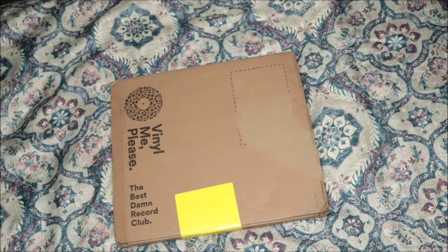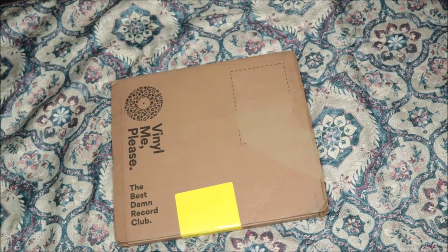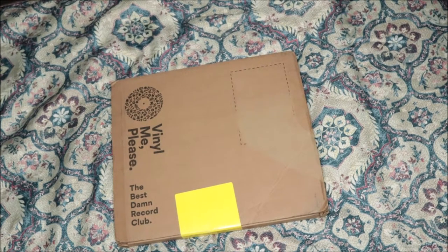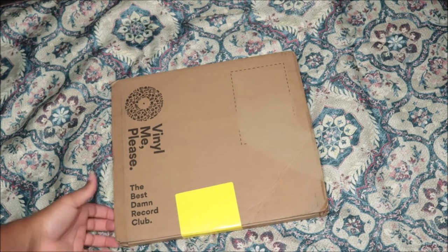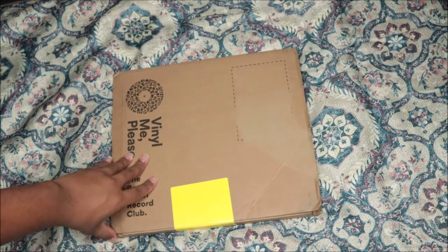What's up everybody, it is Roya J and I am back again with another unboxing video — Album Friday. Today we are unboxing Lil Kim's Hardcore album on vinyl from Vinyl Me Please. It's actually a hot pink disc. It's been out for a while but I just bought it not too long ago, and it just came in. I'm super excited to open it. I have the actual CD and the vinyl.